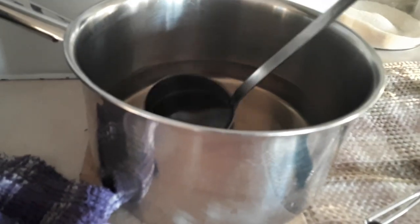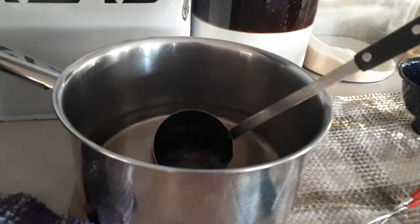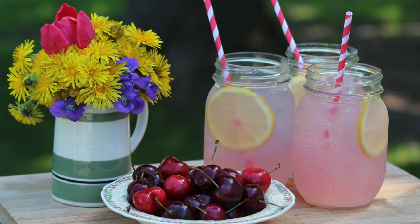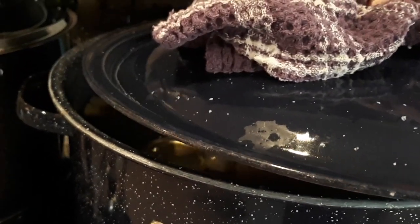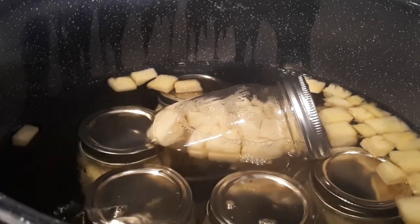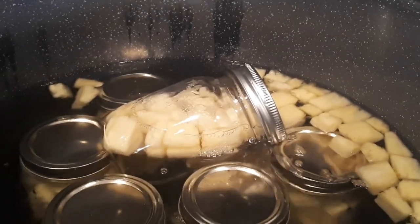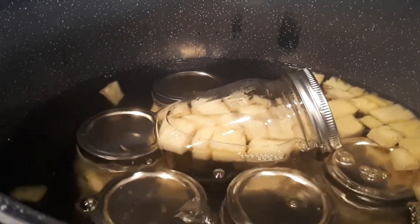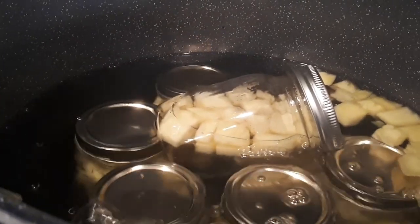I did have some light syrup left over — I'd rather have more than not enough when I'm canning. I'm just going to put that in the refrigerator and use it as a simple syrup to sweeten homemade lemonade or juice. So I shut the stovetop off and carefully removed the lid because of the steam — and you're going to see what happened here. Where I told you about checking your jars for cracks — this is what happens when you miss one. I checked them but obviously not well enough.